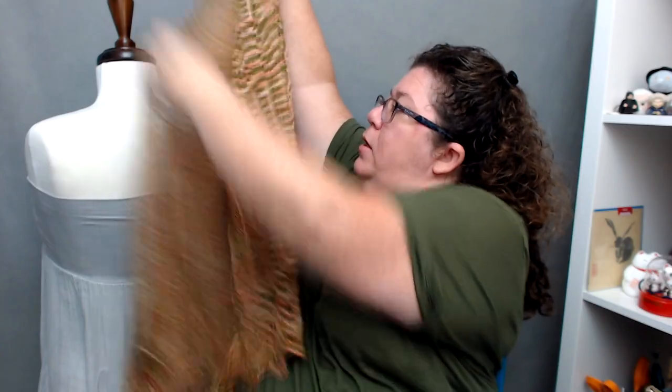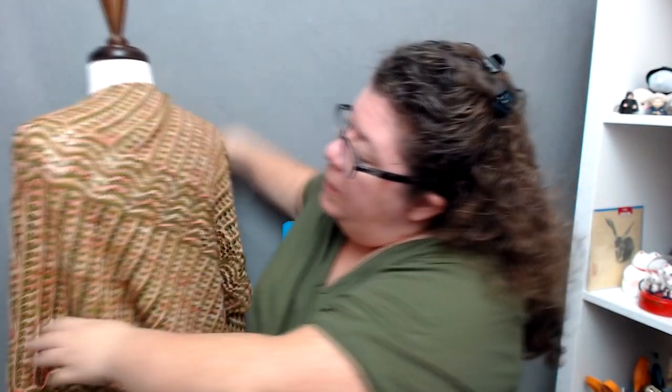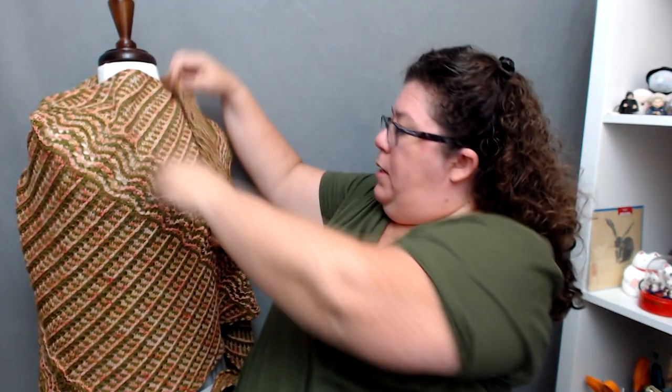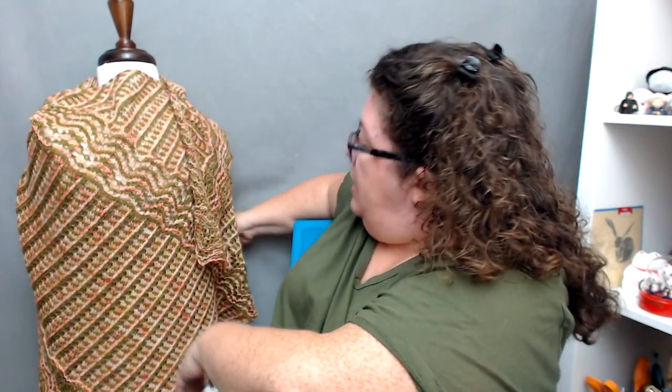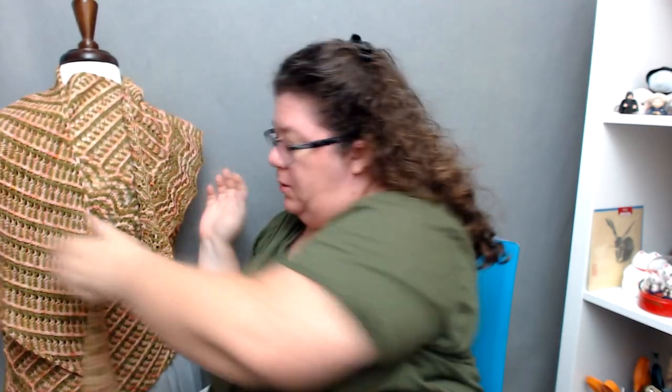So we're going to stick her back up here. This is how much I've got over here — I can bring it up and around, and then I still have enough over here on this other side. I'm like sitting on it. Look how much we've got. So so much shawl.